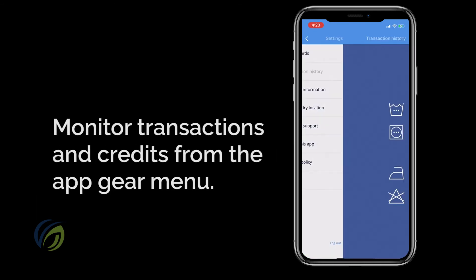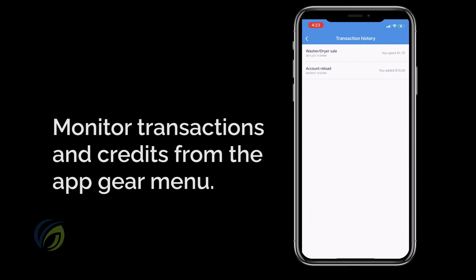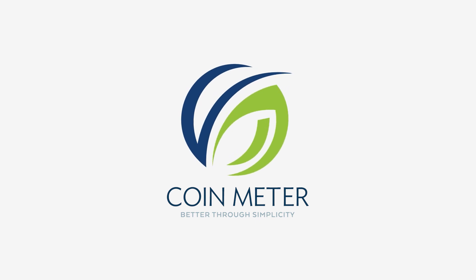If you want to look at past purchases and credits, simply hit the gear button at the top right corner of the app and select transaction history. We hope this quick tutorial was helpful. Please feel free to contact us anytime at CoinMeter.com.